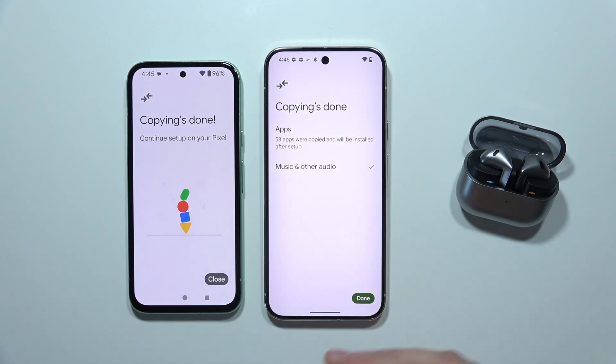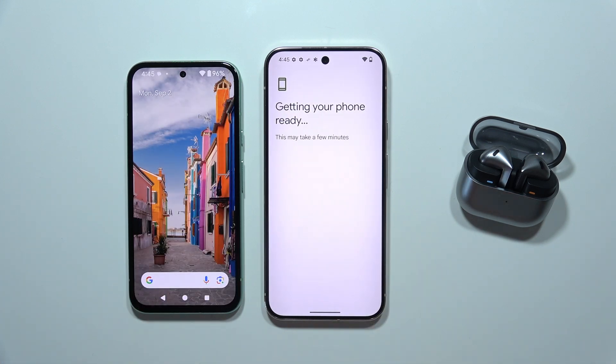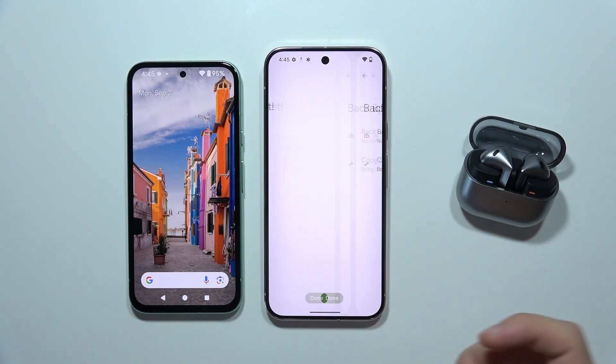As you can see the transfer is now finished, so we can click 'Close' on both smartphones. Now just wait a few minutes and we are all set.